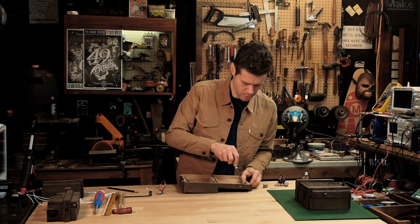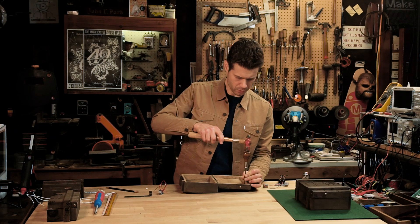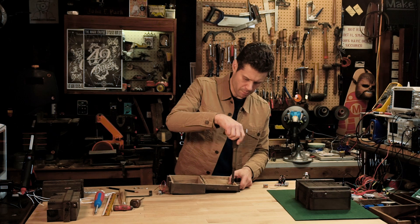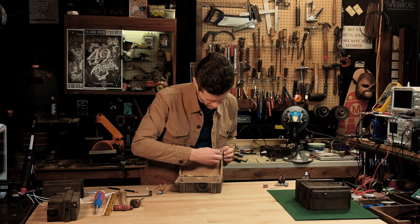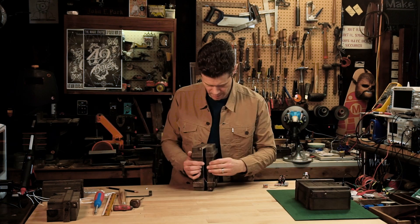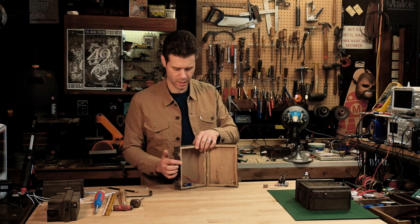These are the steps to building the latch mechanism inside your mystery box. Start a little hole — just tap that in a bit to get a hole started — then you can use a small drill with a drilling bit. Now I'm going to screw in the brass cup hook. That seems like a pretty good placement.